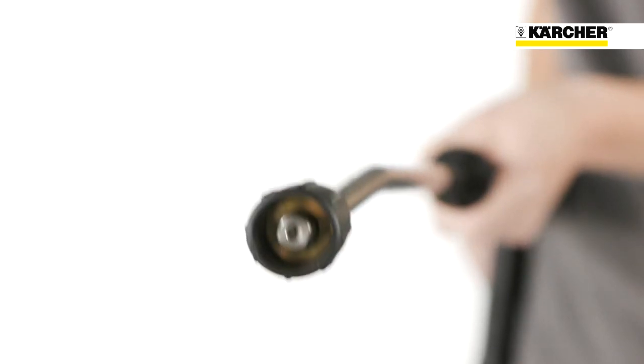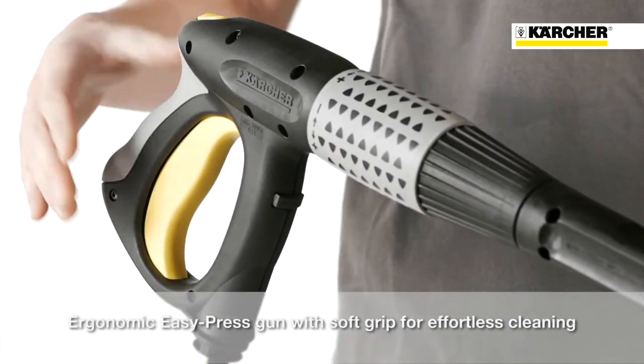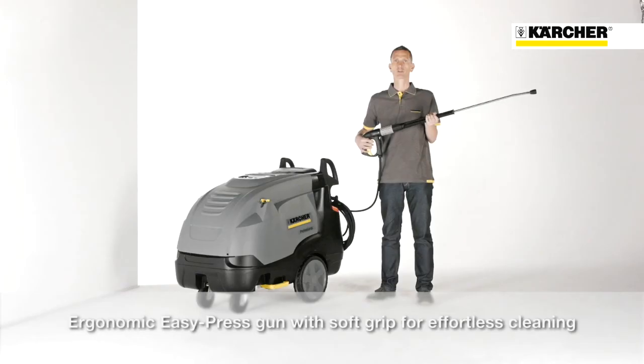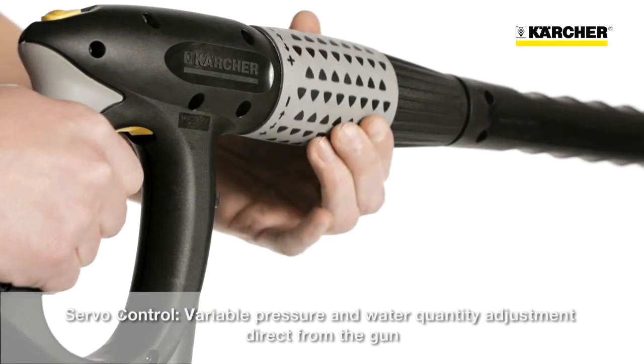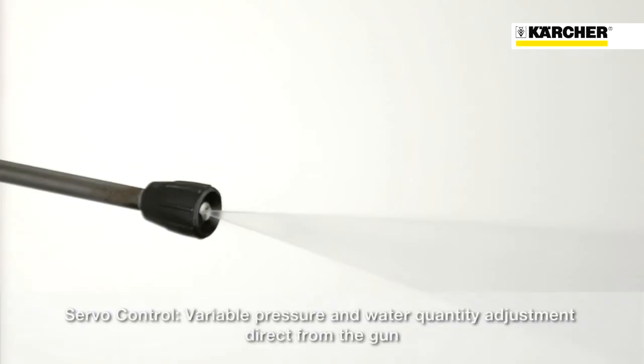All HDS machines are equipped with the patented Kärcher power nozzle. The EasyPress trigger gun with integrated soft grip on the backside will guarantee fatigue-free working operations. Thanks to servo control, the water flow rate and the pressure could be adjusted infinitely directly at the gun.